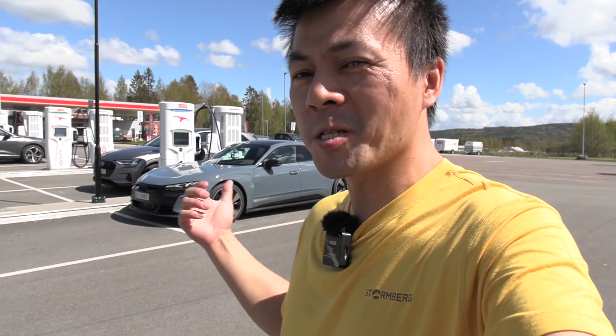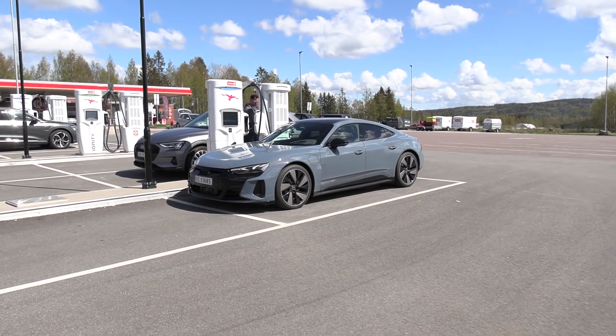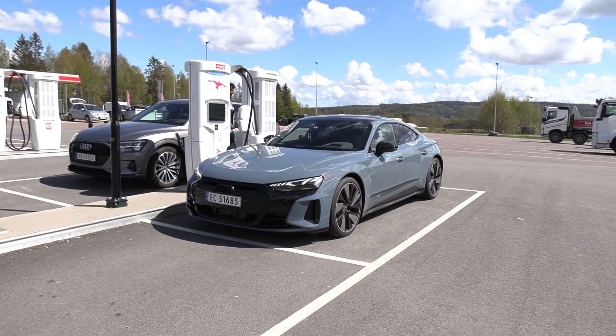Finally, I get to test this. This is unfortunately just the regular version, not the GT RS, but this is the range test, so it doesn't matter too much. This is probably one of the sexiest EVs on the market today, until Roadster is out.